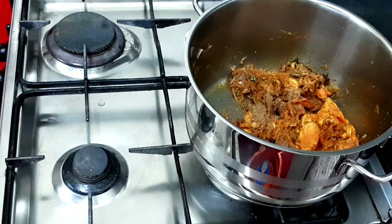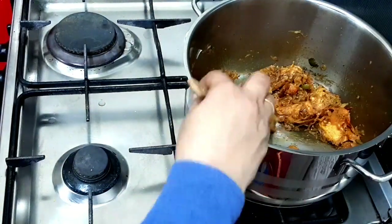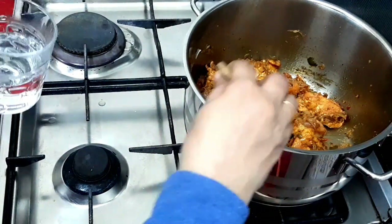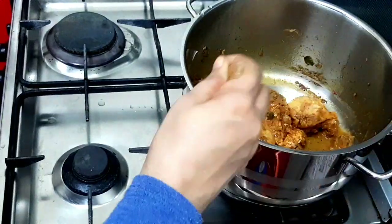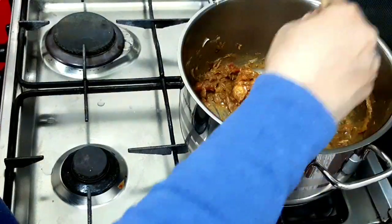A little bit of a teaspoon of biryani masala. Add a little bowl. For 10 to 15 minutes, add on a low to medium flame.